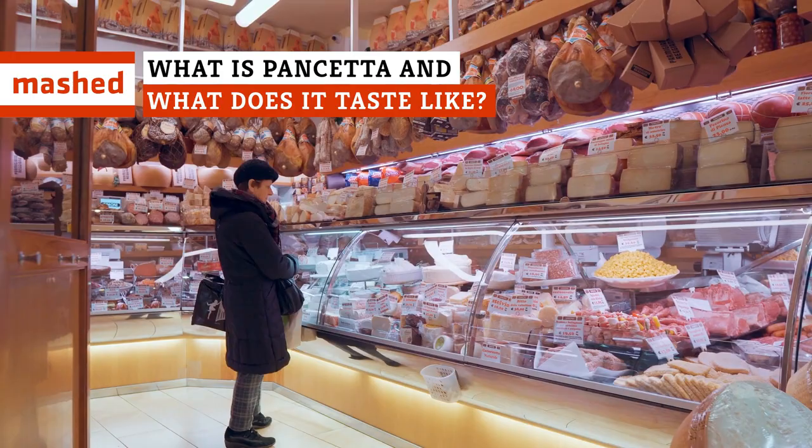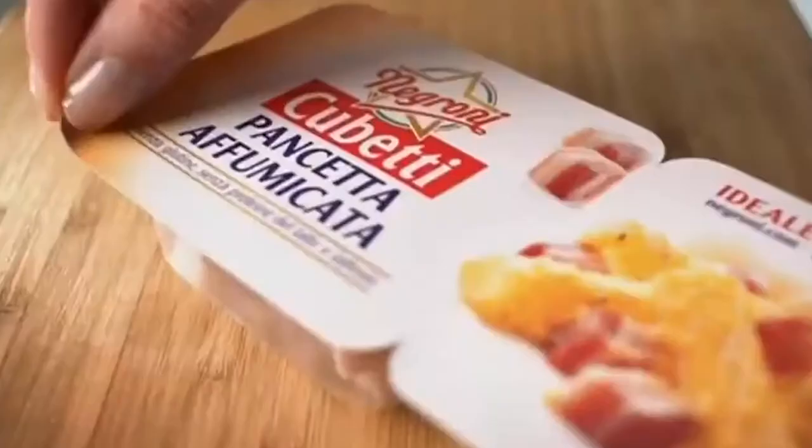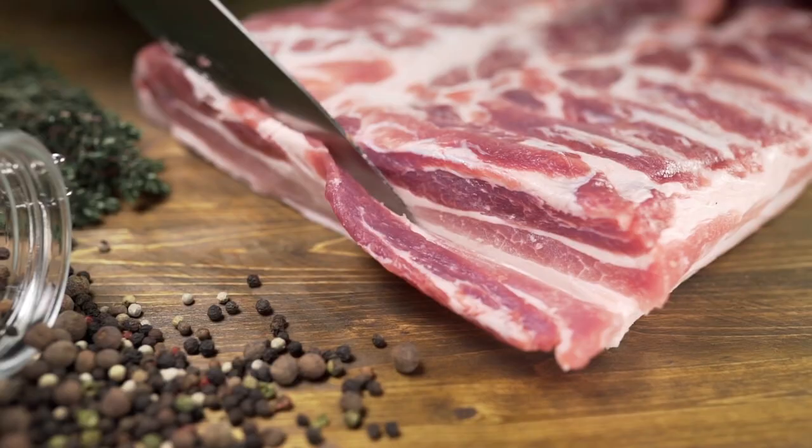Not all meat was created equal. And let's say you're looking for something different to top a pizza, sprinkle over a salad, or add a dollop of flavor to some otherwise boring vegetables. We have just the thing for you, and it's a pork product you'll need to stock ASAP.